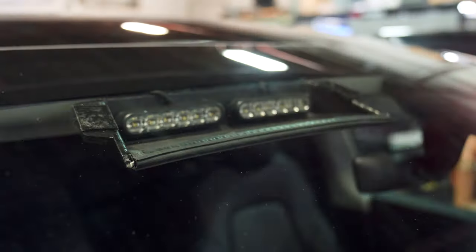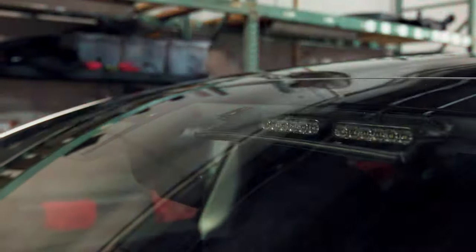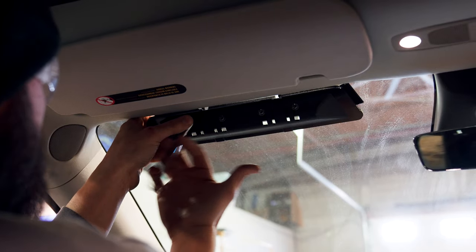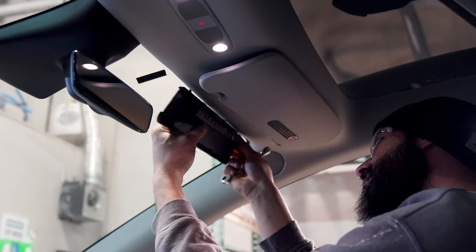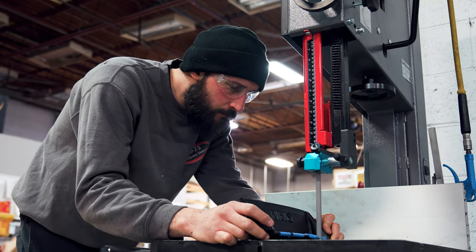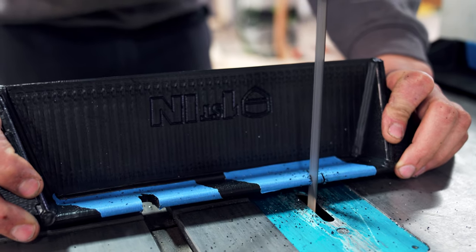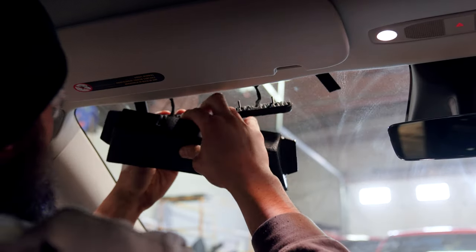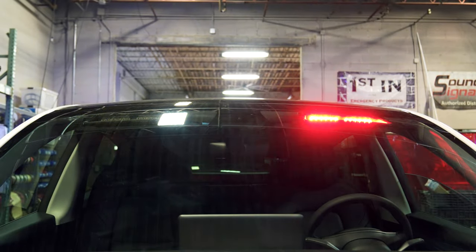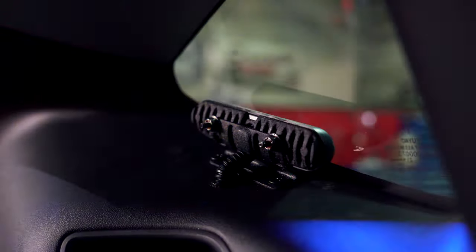We've got our dual shrouds in the front windshield with four-inch M-Powers. One of the build constraints we ran into was that the universal shrouds did not work as well as we hoped. So what we were able to do was determine the angle of the windshield, and then fabricate out of HDPE new shrouds that are angled perfectly to provide the best light output. We also have four-inch M-Powers in the side window.